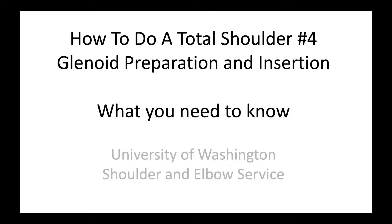This is Rick Mattson from the University of Washington Shoulder and Elbow Service. We're going to talk about how to do a total shoulder with respect to glenoid preparation and insertion.